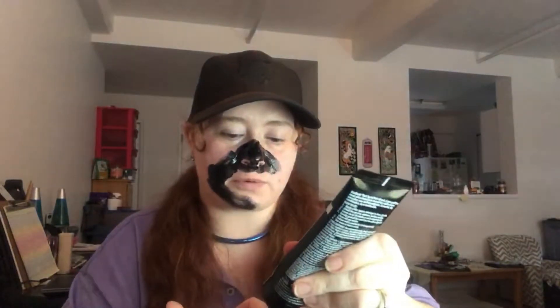It point blank says on the thing to avoid your lips, so I am not going near my lips. It's going to look really weird, but I am not going near my lips - I am very nervous about what would happen if it went on my lips. And for future reference I'll probably at some point do a full face if this isn't too bad. But for right now I'm just testing it out because I don't know anything about it other than how to put it on and the fact that it's got charcoal in it.